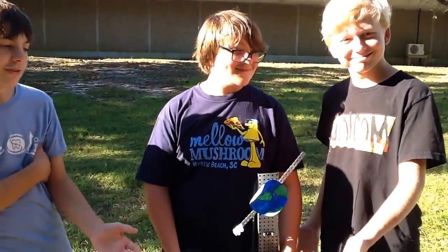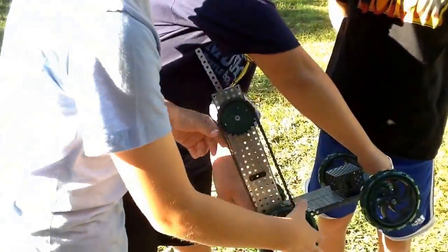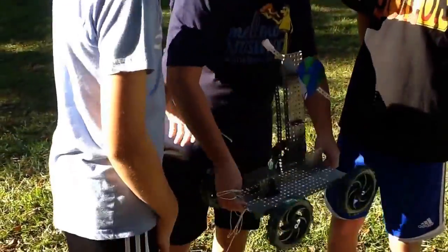This is the Galaxy Spinner 3000. We use a chain drive because when the wheel spins the chain drive, it spins the galaxy — or just Earth and the spaceship.